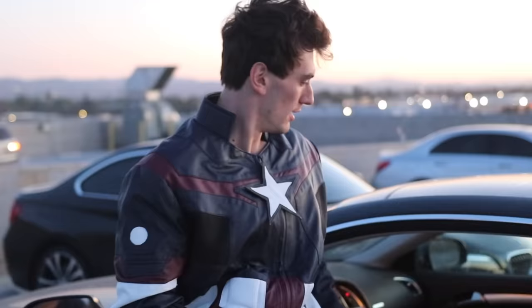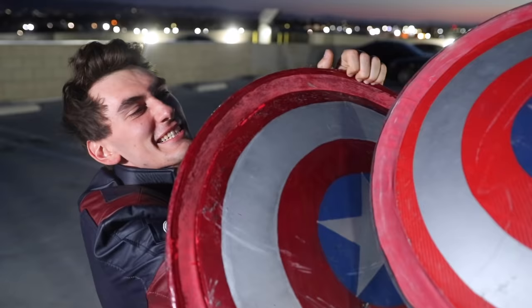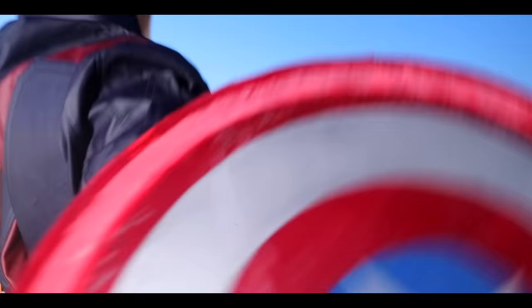Does this feel like a one out of ten to you? That was a weak hit, Alan. 'Not as weak as your channel, Jayla!'